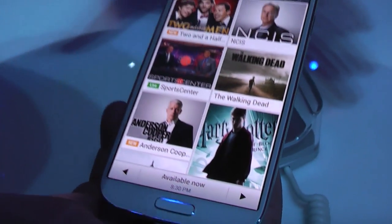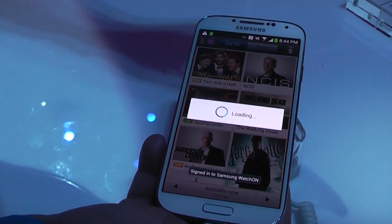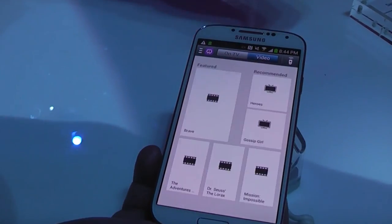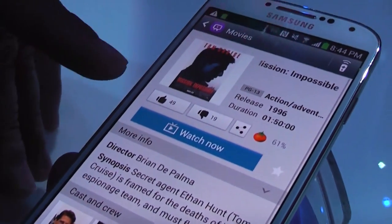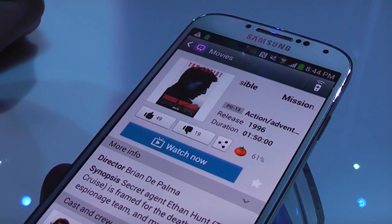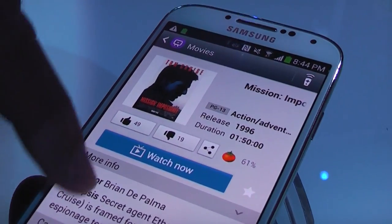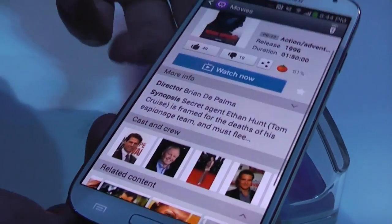A cool feature is that it integrates with services like Netflix and all integrated devices from the internet. So let's say if I want to watch Tom Cruise's Mission Impossible — it describes the movie, puts the ratings, thumbs up, thumbs down, Rotten Tomatoes rating right there. You can add your favorite, it gives you a description, the cast and crew, and even what related movies you can watch.